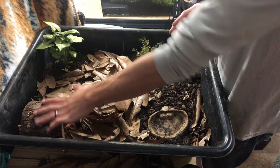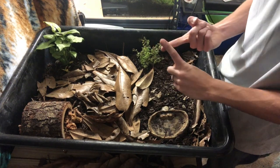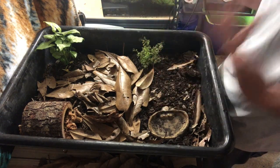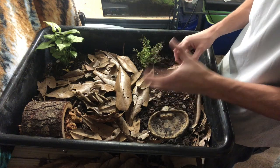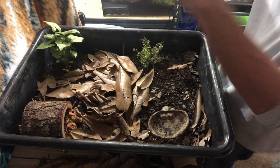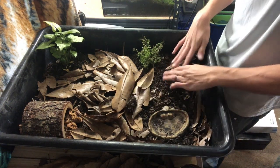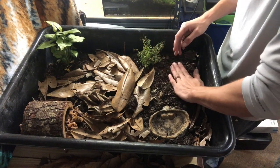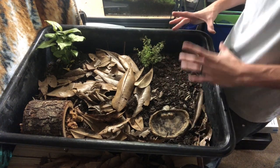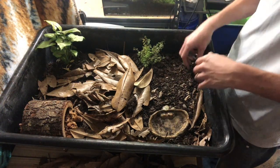The two other important things you need are UVB lighting and a basking spot. UVB is a special type of UV ray from the sun that doesn't come from regular indoor lighting, so you need a special UVB bulb for reptiles. I'm going to have a T5 fixture sitting over here with a UVB bulb — that's really vital for their growth. I'll also create a basking spot and hang a small ceramic heat emitter there so he can choose to bask if he wants.